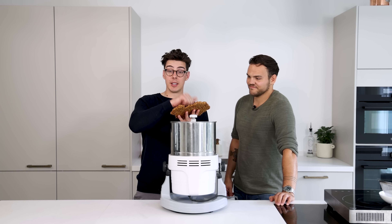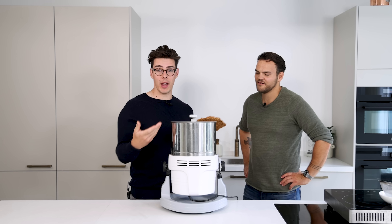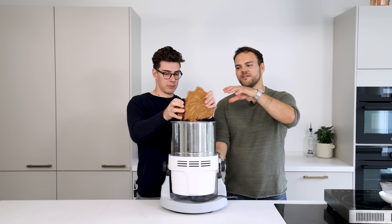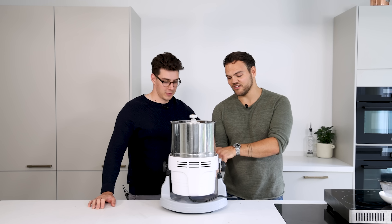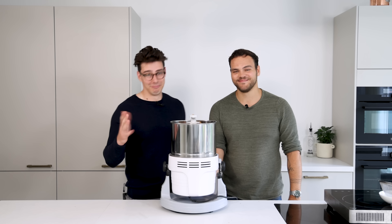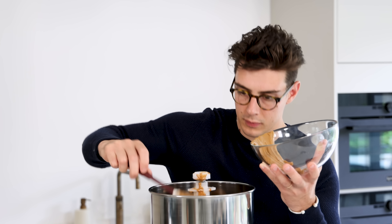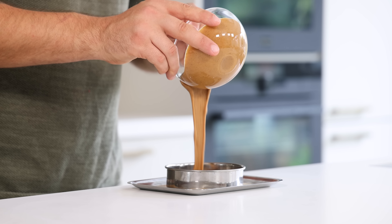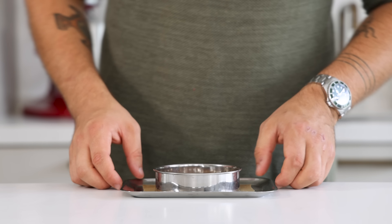Once your praline is set and nice and solid, add it into a wet grinder. You can also use a food processor. You just mix it up a bit first because otherwise the pieces are too big, then press the on button at the bottom. Like Matt said, you can also do this in a food processor — it's going to be a lot faster, but you need a pretty powerful one and it's not going to be as smooth. Once it's smooth, take the praline out of the grinder and set aside 100 grams for later. Pour the remaining praline into a big round metal ring and let it set in your freezer.